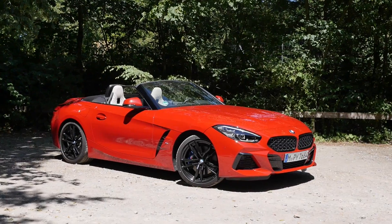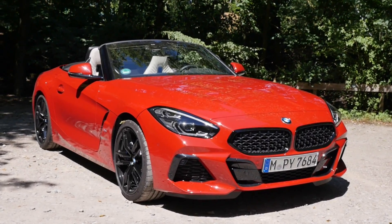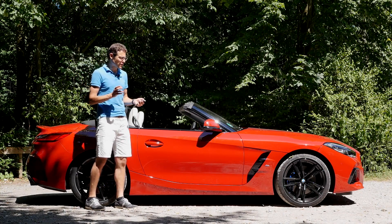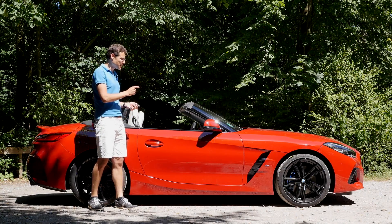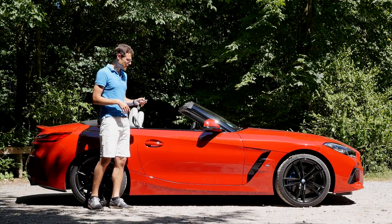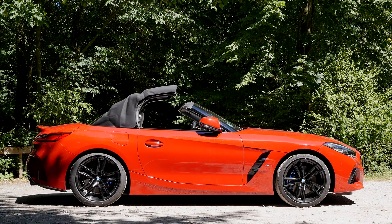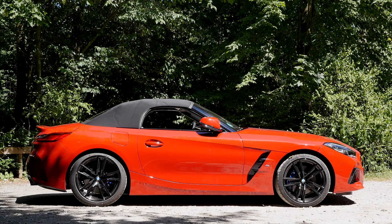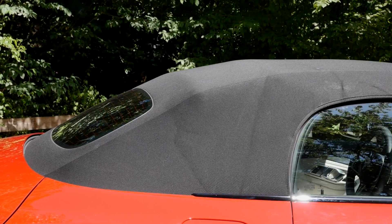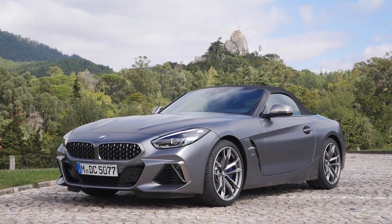They saved about 40 kilograms by going for a soft top instead of a hard top. But overall weight is still 10 kilograms more because of new technology, electronics, suspension, and so on — though that's quite normal. If you go for a 4-cylinder, you save 150 kilograms compared to a 6-cylinder. You can close the roof by holding the key — it takes about 10 seconds and works up to 50 km/h while driving. The fabric roof is available in black and gray.